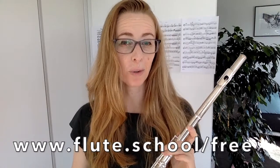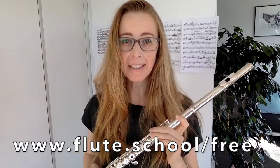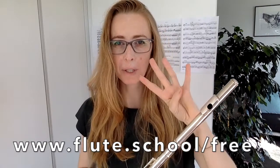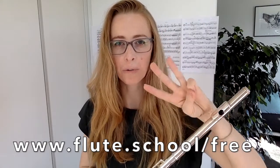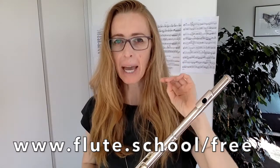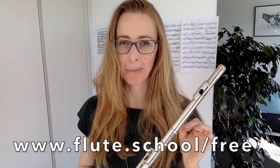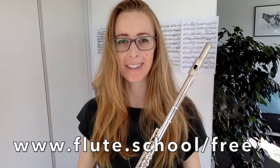About improving your tone quickly: if you go to www.flute.school/free, I will teach you how to instantly improve your tone with four little tips. The first three get your tone really clear, and the fourth one makes playing high notes so much easier. It's a masterclass, it's free, and you are totally welcome to participate. I will hopefully see you there.